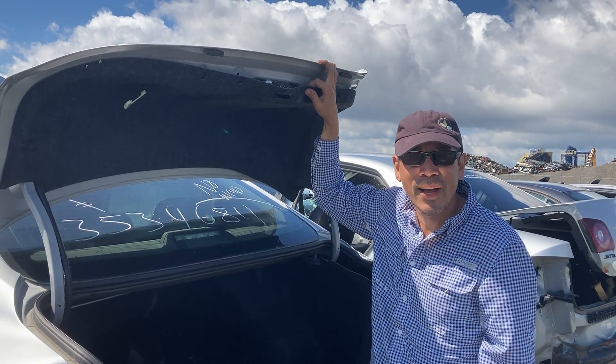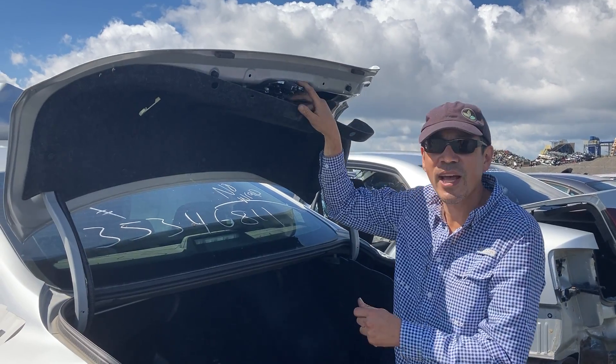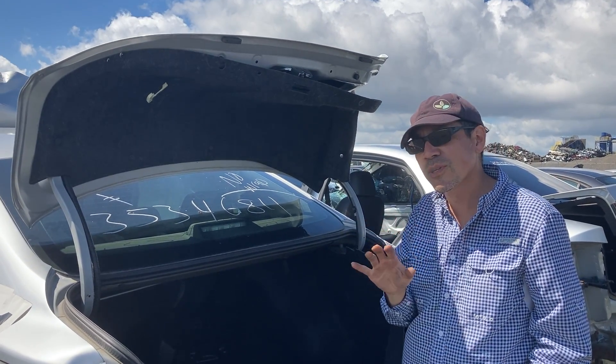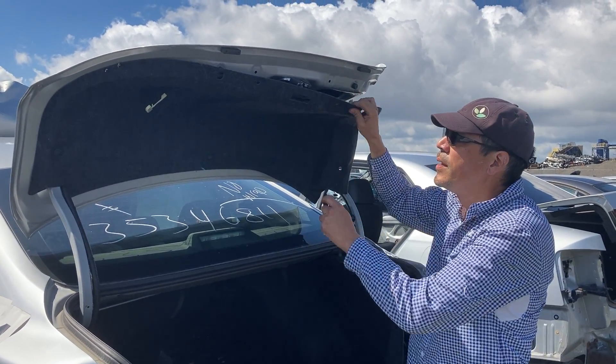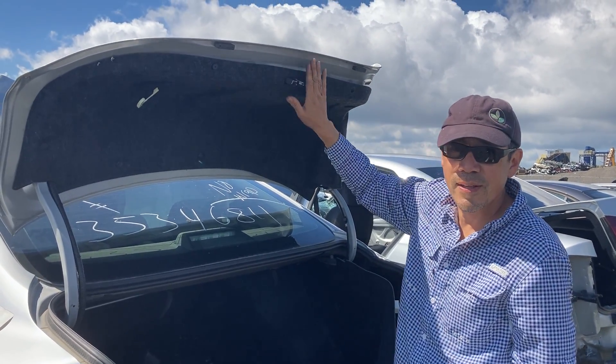Hey, this is Dave at the junkyard. I've got a 2013 Nissan Altima and we're working on the trunk latch today. These model years, 2013 to 2019, have the trunk latch sitting on the lid and there's carpeting that hides it.